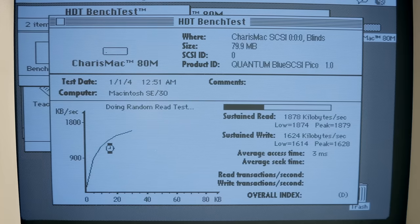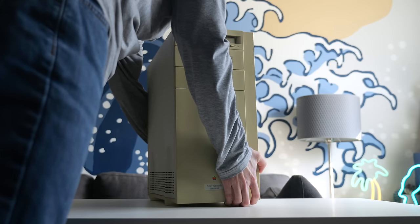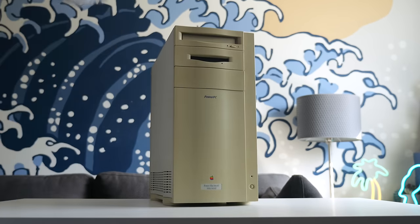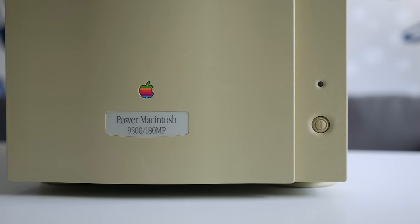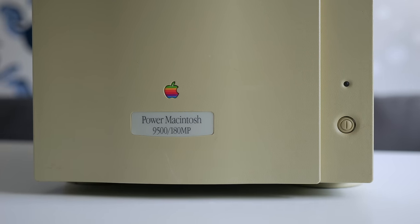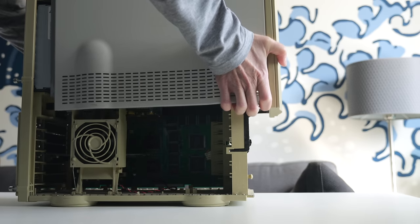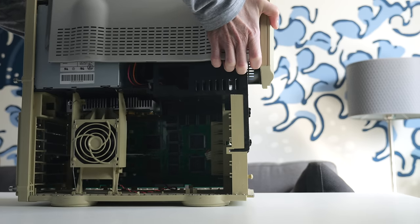What I saw was interesting, but made me wonder if it was truly representative among all vintage Macs. So I did it all over again, this time with a Power Mac 9500 from 1995. These PowerPC-based machines had faster internal SCSI buses, capable of up to 10 MB per second, which is also the Blue SCSI's theoretical maximum.